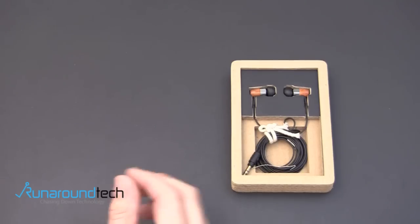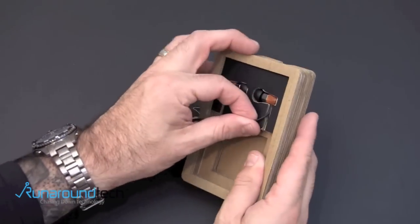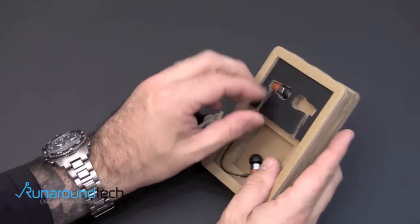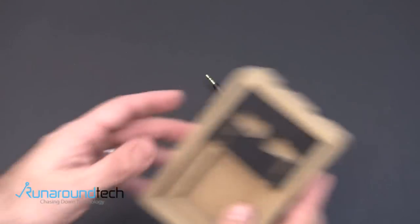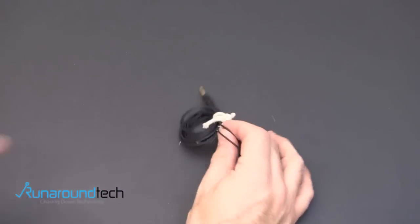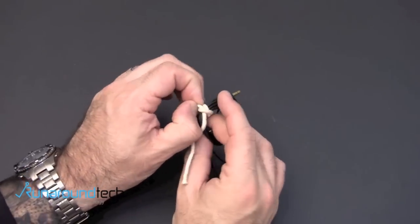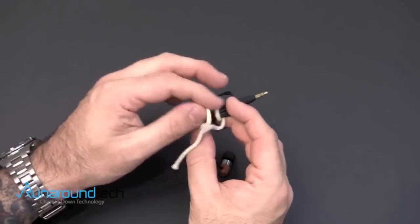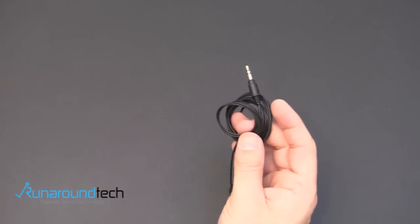And we're finally to what we really want to see, which is the headphones themselves. I'll peel them out of the little cardboard inlay. Again, everything here is made from recycled material. Let's untie the little cotton wrap — you can see there's no plastic. Everything is environment first when it comes to the packaging.